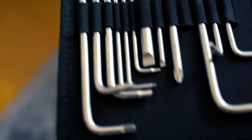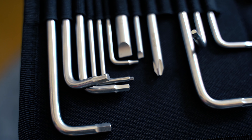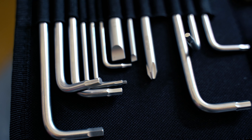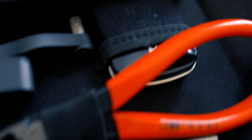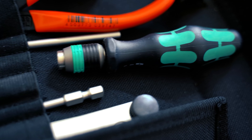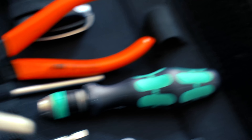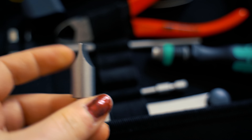We have here different hex wrenches to adjust the truss rod or smaller and bigger screws for intonation and locking systems. We have different screwdrivers for screws. We have a tiny box where you can put your picks, a string cutter, and a quick-changing tool that you can make into a string winder, which is pretty cool. Or you can use this part to adjust bridges of guitars like a Gibson SG.